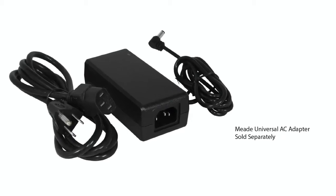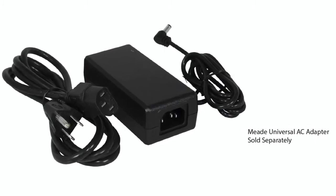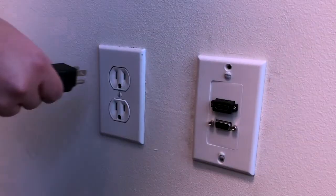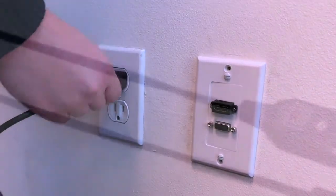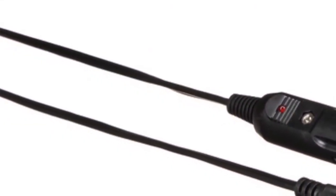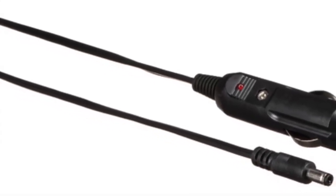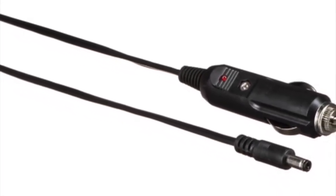If you choose to use an alternative power source, such as the Meade universal adapter, plug one end into the telescope control panel and the other end into the household socket. If using the Meade number 067 DC cable, connect one end to the telescope control panel and the other end into an automotive 12-volt DC accessory socket.